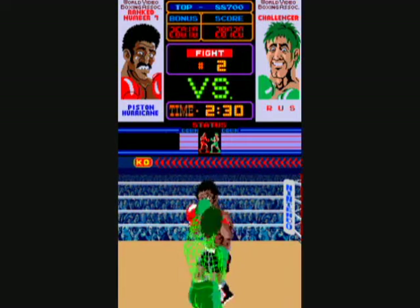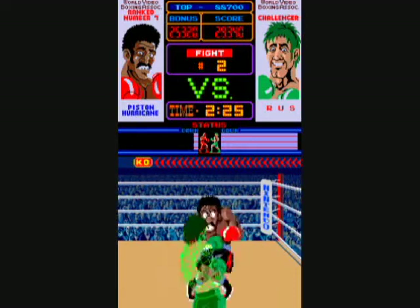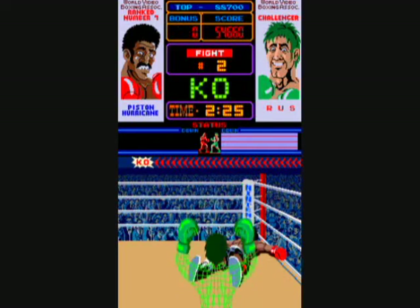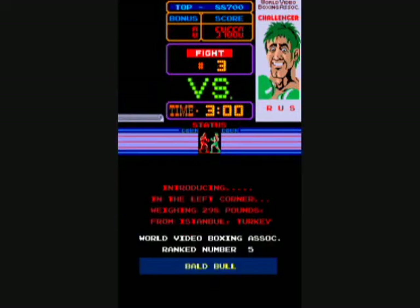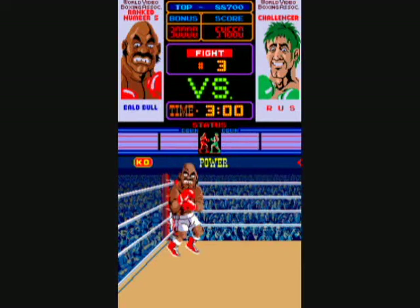He dodged that uppercut, but later on Piston Hurricane will start doing a little back-off and hop towards you — that's when he's going to do a whole bunch of body blows. You have to either block them or keep doing body blows back to interrupt his string.